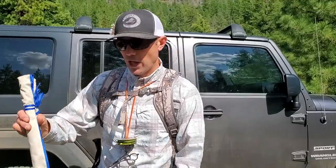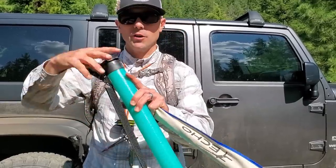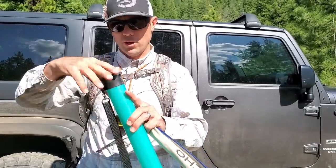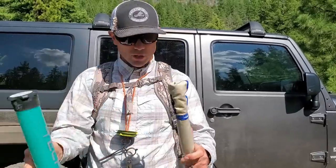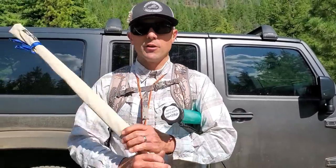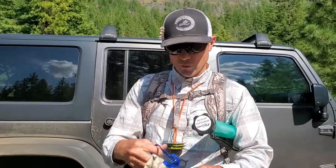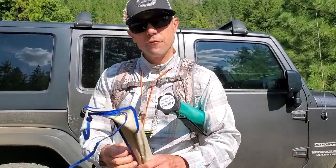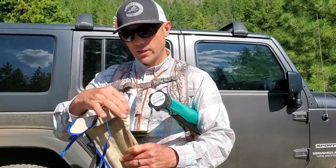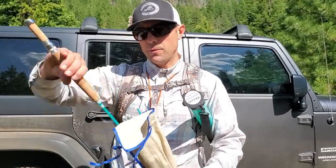It's the Echo River Glass rod. It comes in a very nice tube for the price. The tube is actually a nice complement to the rod. It comes with a nice shoulder strap. If I were going to backpack down the hill through a lot of brush, I would just tie this to the side of my pack and leave it in the sock. It comes with a nice sock. I fished this right next to the three weight the other day. Both are six foot nine inches and it's a three piece rod.